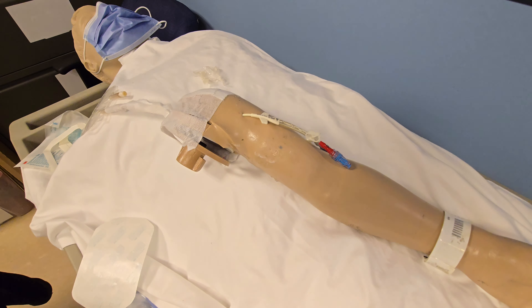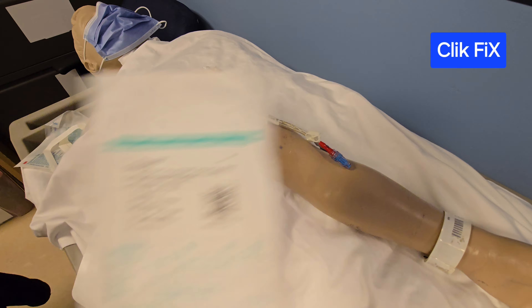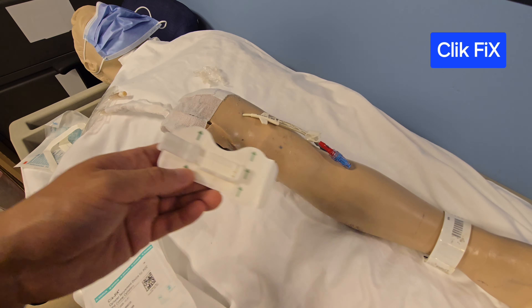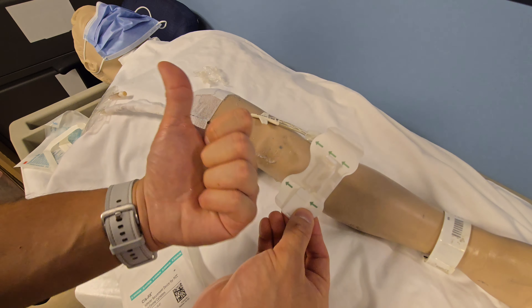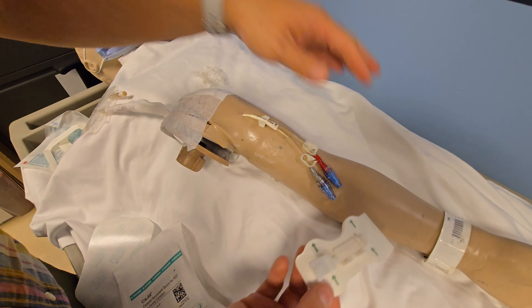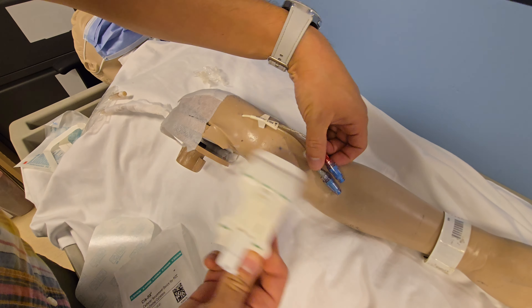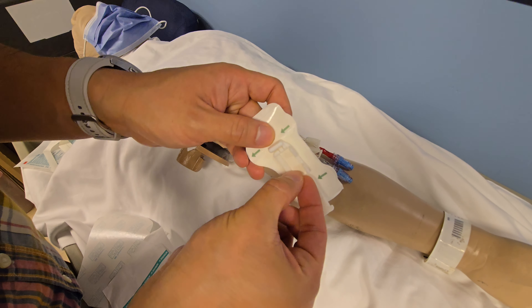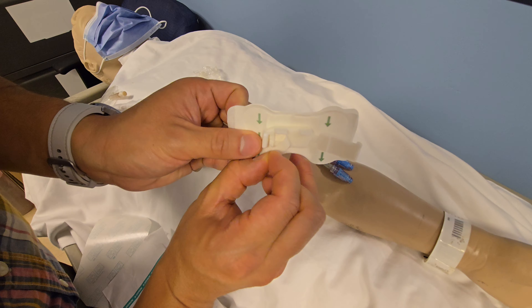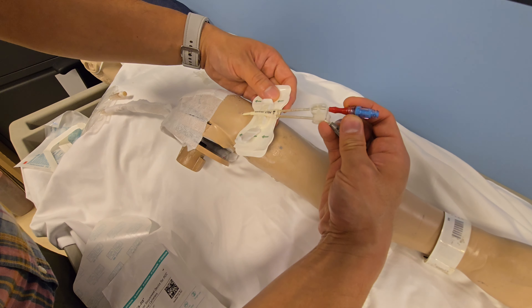The next device we're going to go over is called the ClickFix, from the company called Bard. The packaging looks like this. You're going to see that this one also has arrows — the arrows always point towards the heart, because that's where the PICC line goes. Once we have cleaned our site with chlorhexidine and removed the previous dressing, you'll notice this one has a little piece of paper covering the adhesive underneath. We remove the adhesive backing, put the line in, and it sits right here.